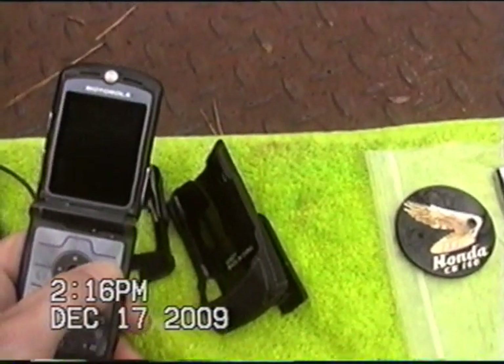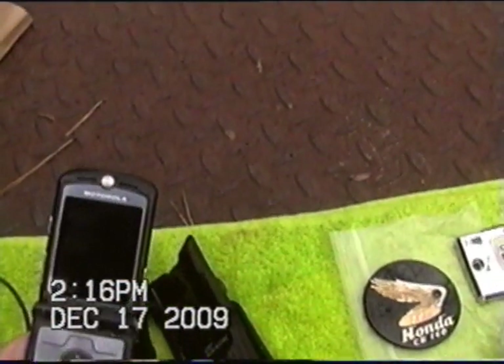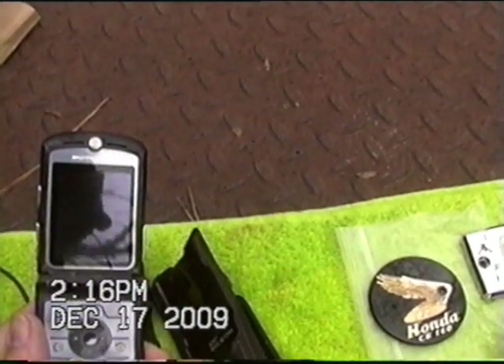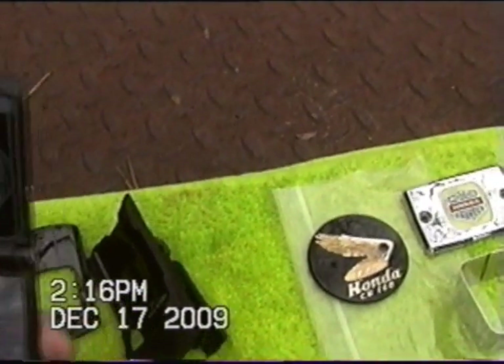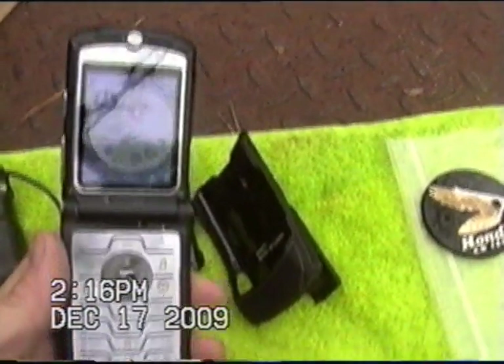Motorola, this is the V3iM model. More details are available on the eBay listing. We'll power it on real quick to show that it works. We'll see it turns on.